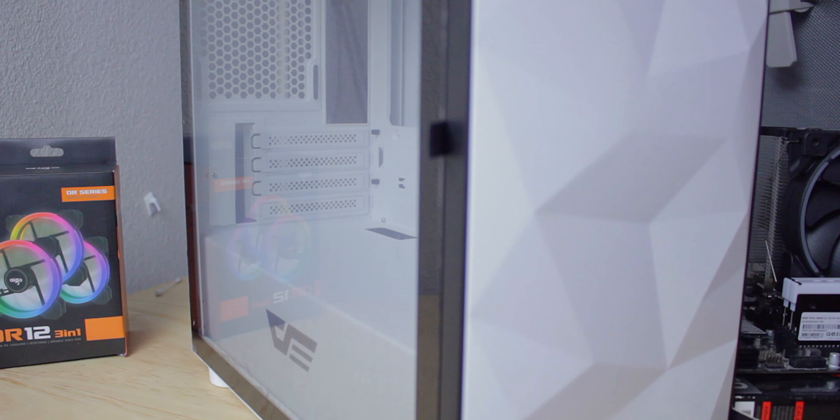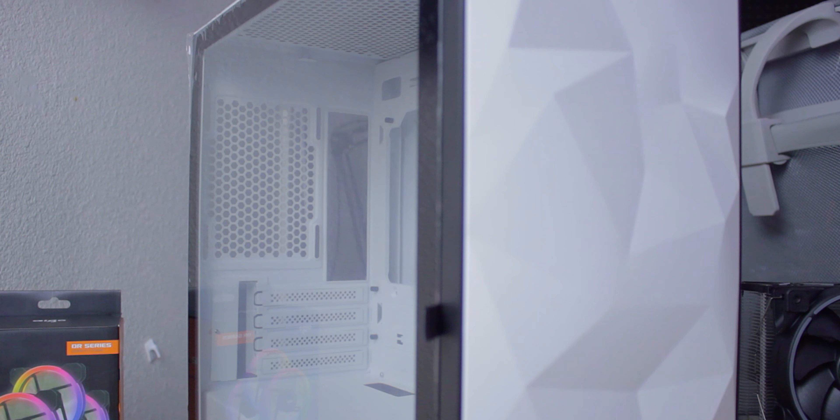That's when I found this case. I'd never heard of this company before, but after browsing Newegg and Amazon, I came across the Dark Flash DLM21 — sexy name, I know. I would have named it something like Dark Flash Fracture, or Dark Flash Geo because it's geometric shapes, or even Dark Flash Low Poly because it's like a low poly type of design. But look, I know I'm good at naming stuff — we'll get back to the video.